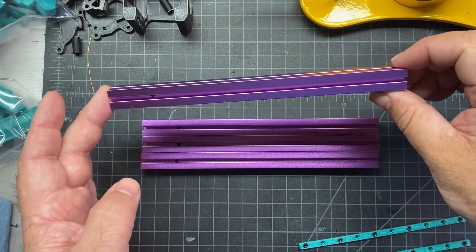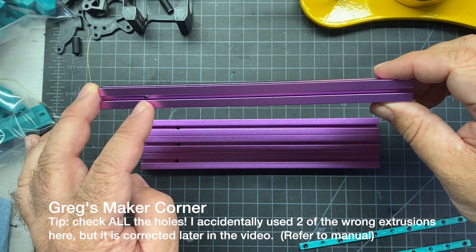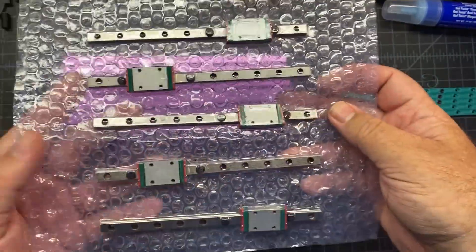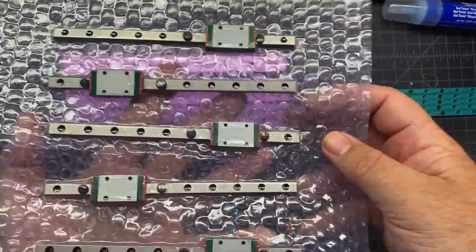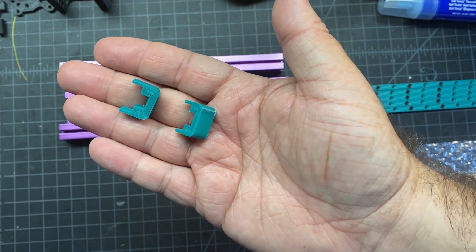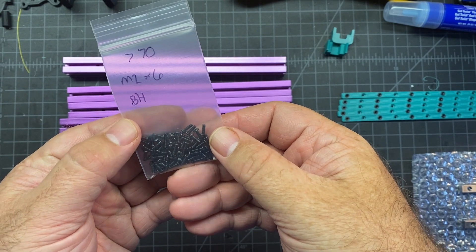The next thing we need to do is find these e-extrusions, which have a little hole right here on the end. You're also going to need your rails for this step, as well as the centered rail guide pieces and plenty of these M2x6 screws.